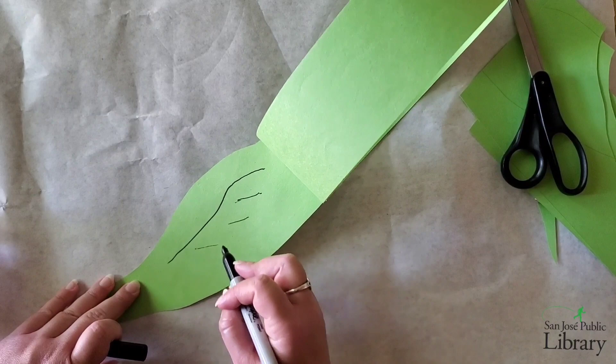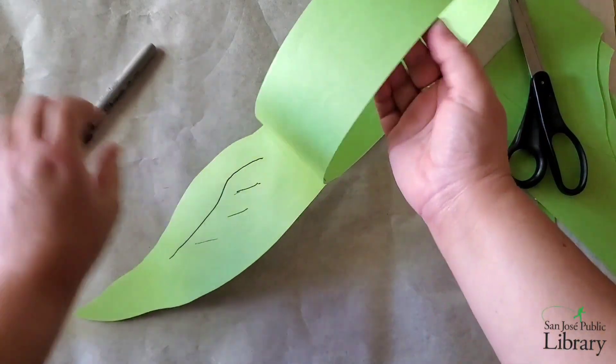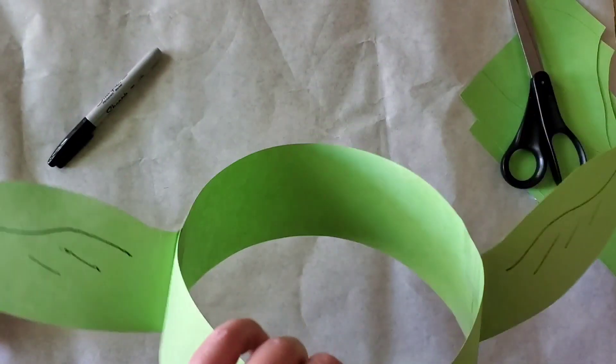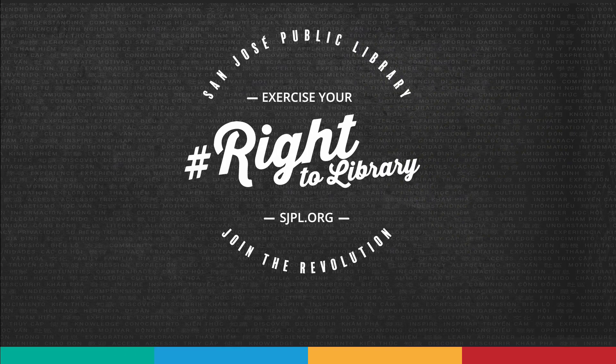And now you have Yoda's ears — you are all set, but you can add additional designs if you like. Thank you for joining me at the San Jose Public Library. Please take a few minutes to fill out our program survey. For a complete list of other virtual programs, please visit sjpl.org/virtualprograms. Also don't forget to follow us at San Jose Library on Facebook and sign up for their newsletter at sjpl.org/e-newsletter to stay informed of all things SJPL. Have a great day!